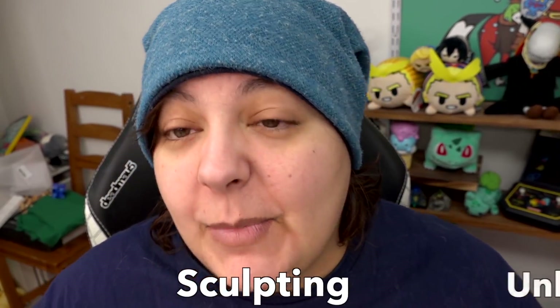Hey greens, here we go with another vlog. I wanted to talk a little bit more about sculpting, but we're also going to do some unboxing, and I also got a pretty cool gift I wanted to show you.